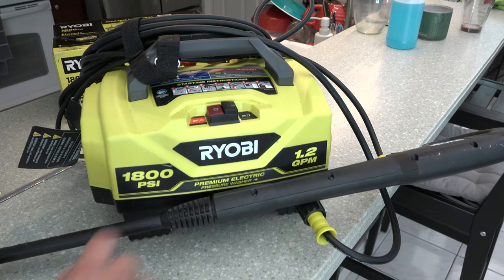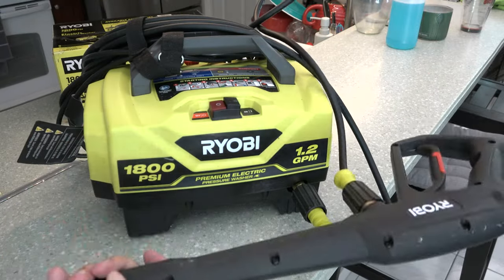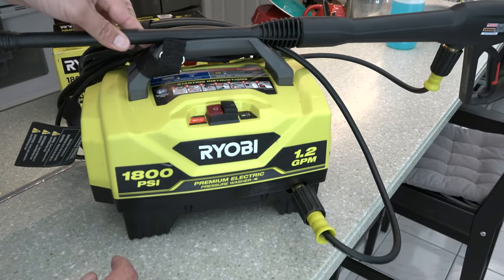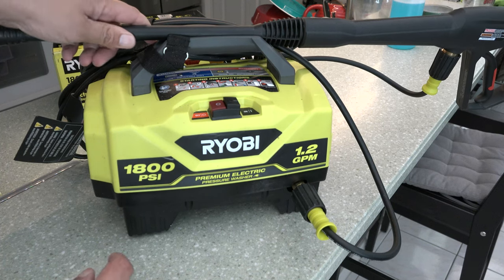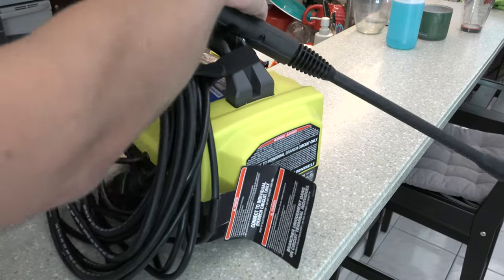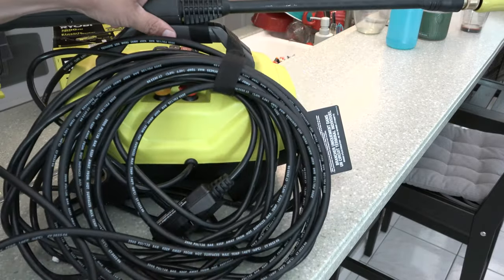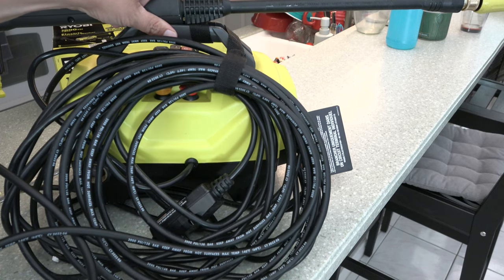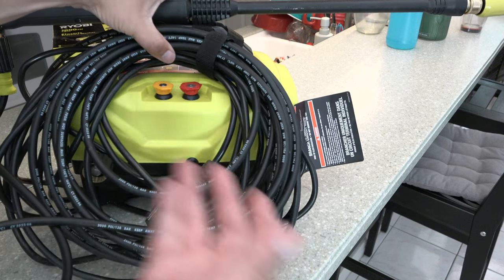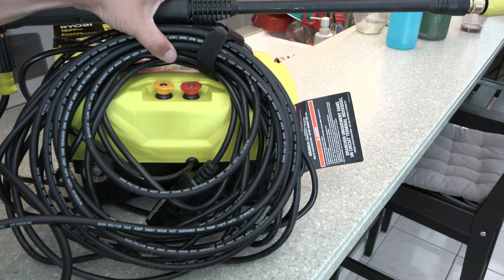We have the pressure washer here — on/off switch. We have the nice long wand with the thin hose, which they say has better connectors. We have a little holder here for it. Unfortunately, it doesn't fit on my shelf that way, so for carrying it around it would be handy. This is not 18-volt — this is actually corded. Most of the 18-volt ones I looked at just didn't have enough pressure for what I needed, about a quarter of the pressure. At 1800 PSI, I'm really pushing it with all the cement pads, patio bricks, pavers, and house cleaning I do. So this is kind of a compromise, but we'll see how it works.